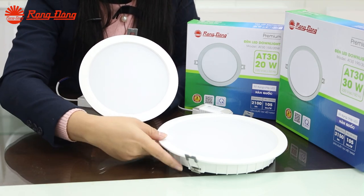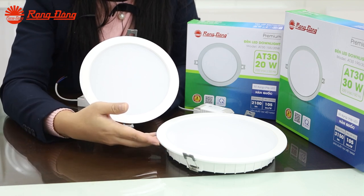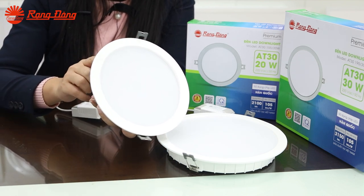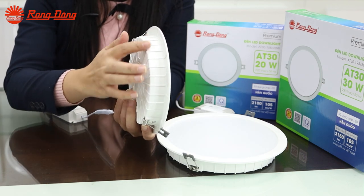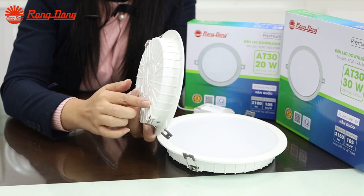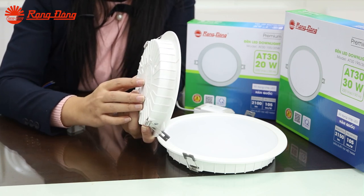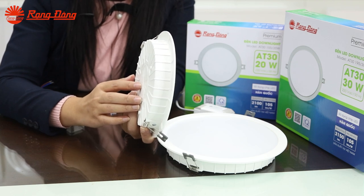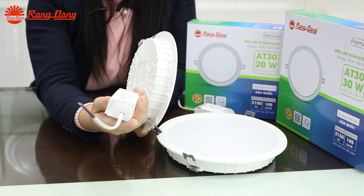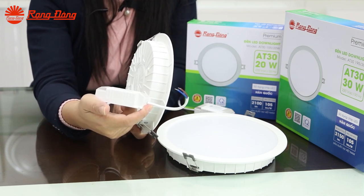This is the smaller one and the bigger one. They have the same structure but differ in size. Let's have a look at the radiator, the body of the DAO light. It is made of monolithic aluminum alloy to enhance the heat dissipation performance. The separated driver can help the DAO light achieve good thermal dissipation.